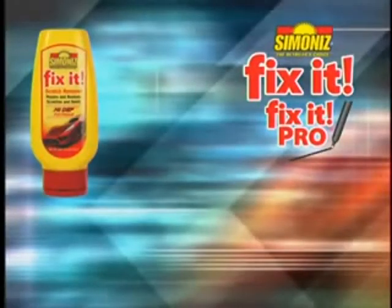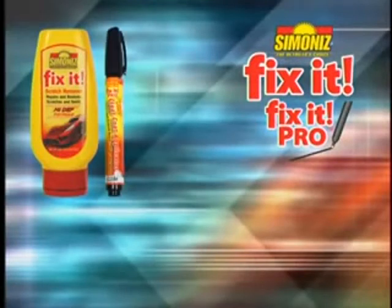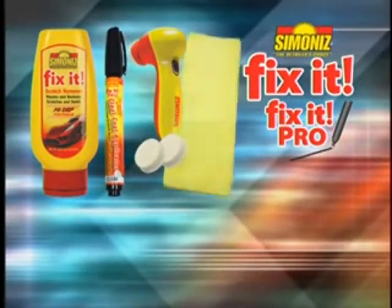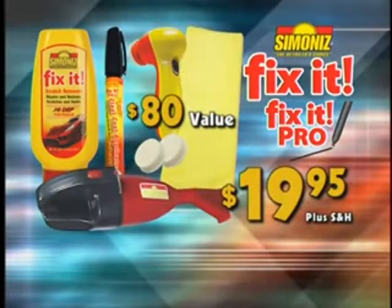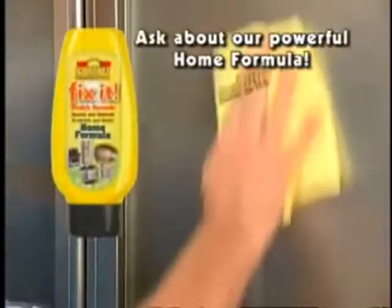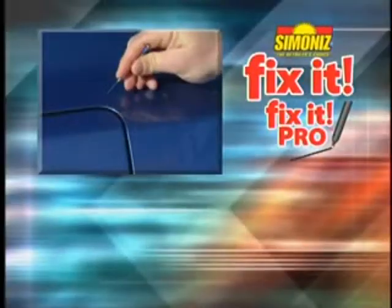Just pay handling and processing. You get it all: Fix-It for surface scratches, Fix-It Pro for deeper scratches, the power buffer, microfiber cloth, and TurboVac — an $80 value for only $19.95. Ask our operators about Fix-It for the home, that works like magic. Here's how to order.